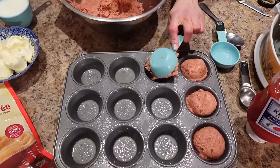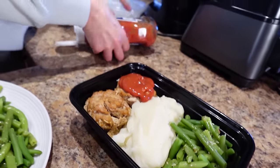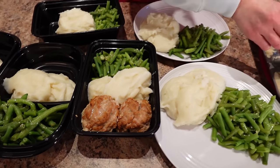Get your aprons ready, cutie, because I'm sharing the high-protein meal prep that I'm making this week for easy weight loss. I'm making comfort food, honey — mini meatloaves, Italian green beans, and quick mashed potatoes.